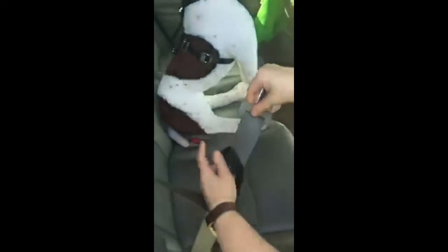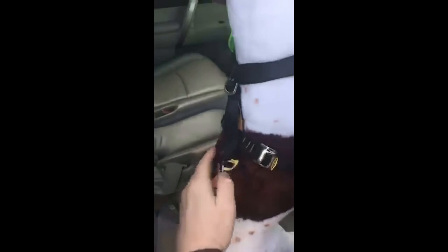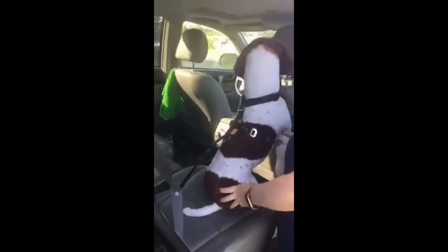You can also put both the shoulder and the lap portion of the seat belt through the loop of the tether, buckle the belt, and attach the carabiner to the back of your dog's harness — and you're good to go.